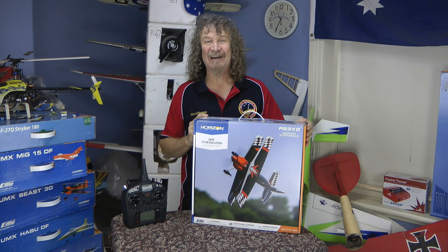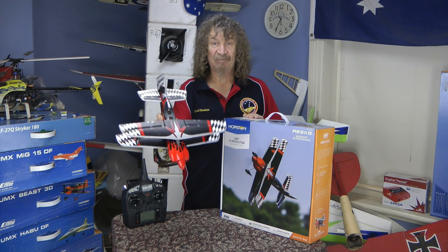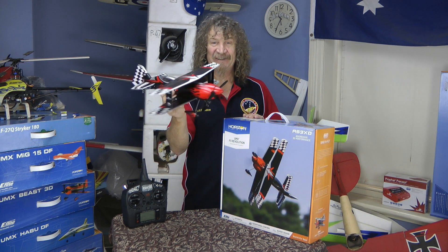Let's get this out of the box and have a close-up look. Packed in well as always. There we have it out of the box — what a beauty that one is! I think we should get a bit of a close-up on this, don't you?